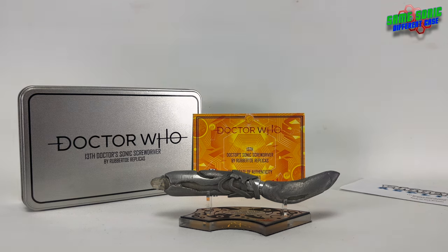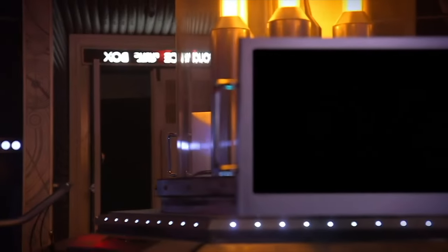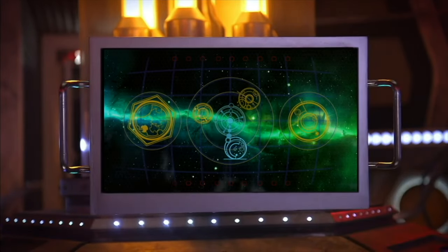Who knows? That's the Rubber Toe Replicas 13th Doctor's Sonic Screwdriver. Thanks for watching, guys. I hope you've enjoyed, and I hope you enjoy the rest of your Doctor Who day. I'll see you in the next one. Goodbye.